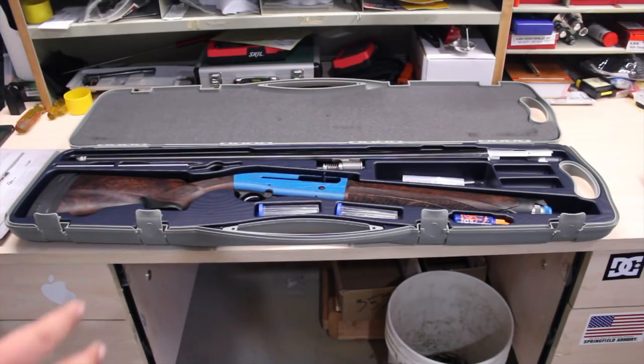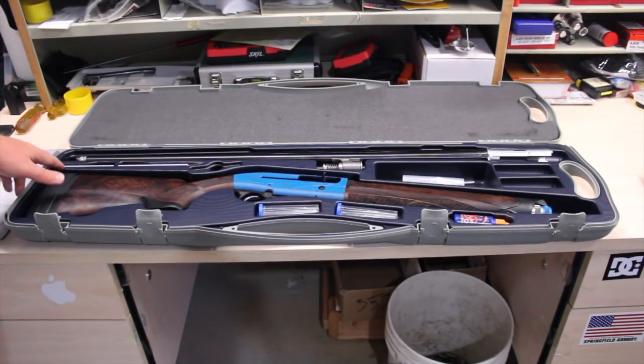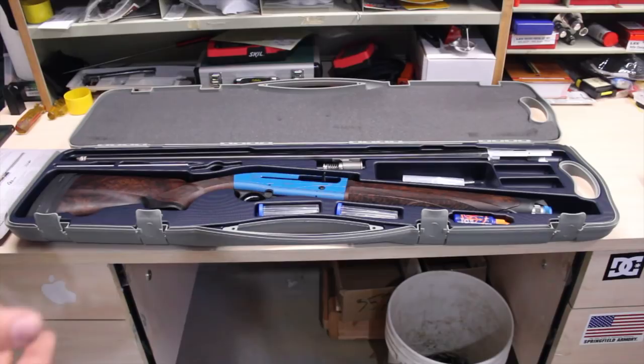Obviously you get the gun and the barrel, and you get a couple other things. This right here is a plug to only allow you to have one round in the magazine, which is handy for trap, skeet, and sporting clays where typically the rules are that you cannot load more than two in the gun. It's very nice for competitions where they check for that.